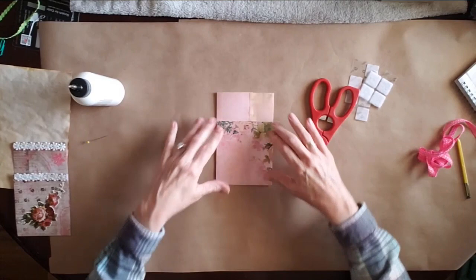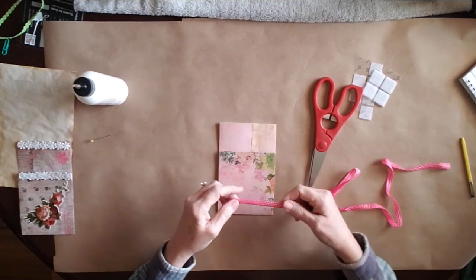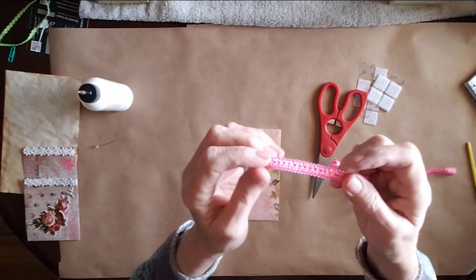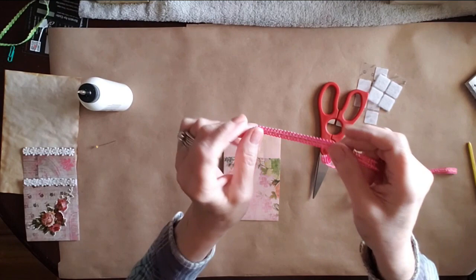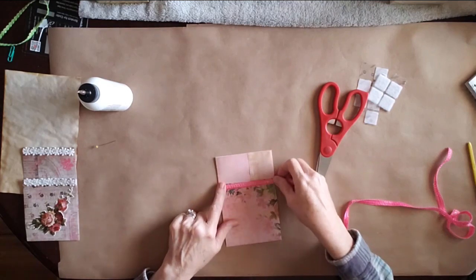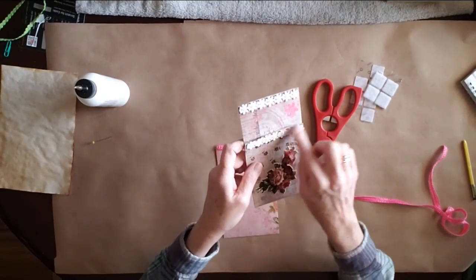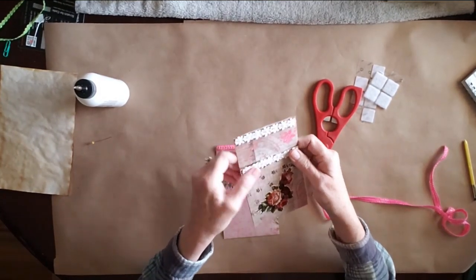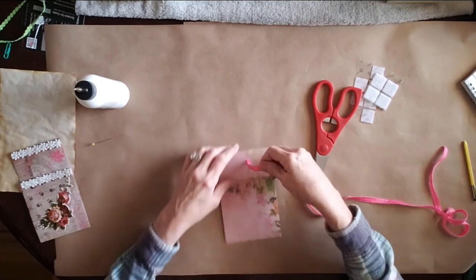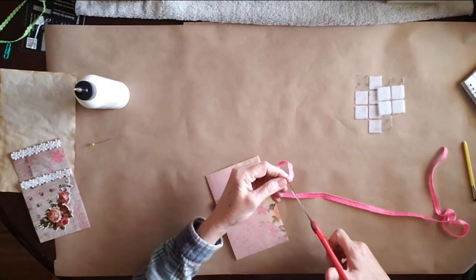So now that we've got that done, we are going to put our ribbon on. This is really pretty — it's got a key and it's got gold threading through it. We're going to put this on the top of this one and the top of this one just like this one. I used this really cute ribbon — it's like crocheted kind of. So let's measure this out and give that a snip right there.